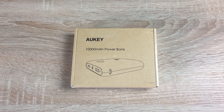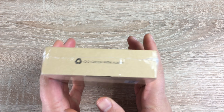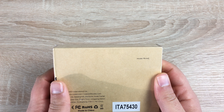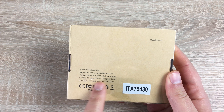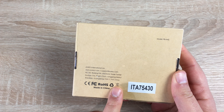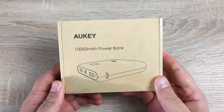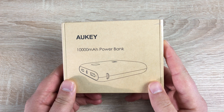Hi everyone, I'm Ricky from Tech Talk and today we're taking a look at a new product from Oki. Massive thank you to them for sending out this 10,000 milliamp hour power bank. So very interested to take a look at this. As you can see we do have their plain packaging but it is highly recyclable which I do like. On the rear we do have a model number which is PB-N42 and some contact information just in case there's anything wrong. It is available from Amazon UK and US — the links will be in the description. Here in the UK it costs £12.99, so let's get into the unboxing.